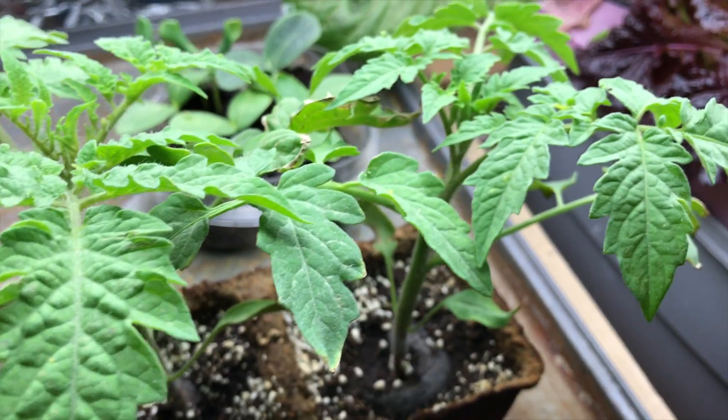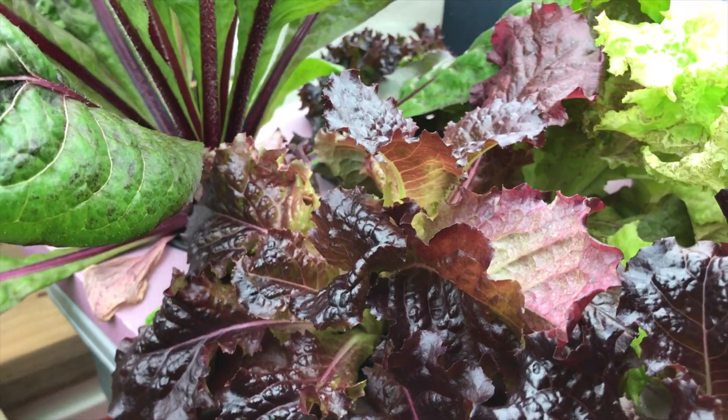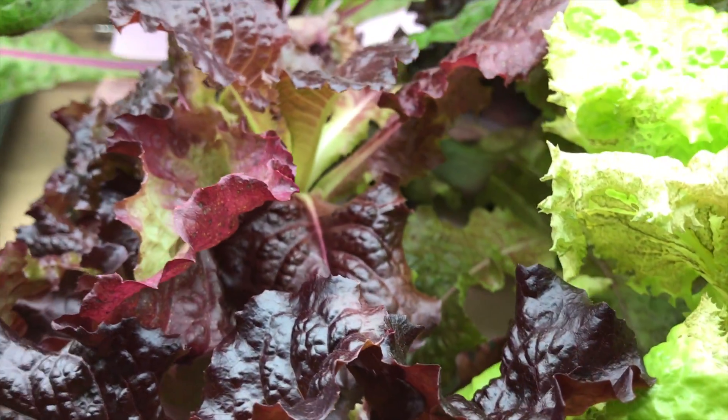That's all - I'll see you in another video with another hydroponics adventure. Thanks for watching everybody.